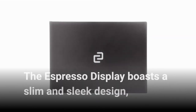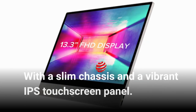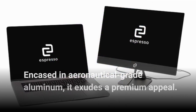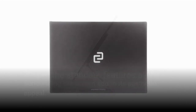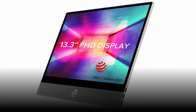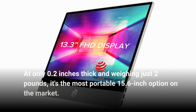The Espresso Display boasts a slim and sleek design, with a slim chassis and a vibrant IPS touchscreen panel. Encased in aeronautical-grade aluminum, it exudes a premium appeal. The gunmetal finish and matte black border surrounding the screen add to its aesthetic appeal. One of the standout features is its ultra-thin profile — at only 0.2 inches thick and weighing just 2 pounds.